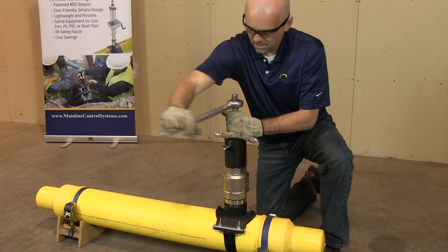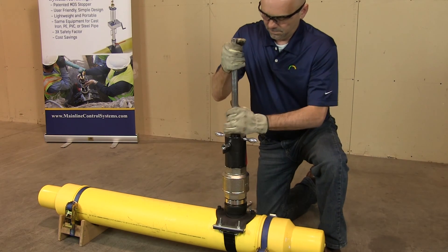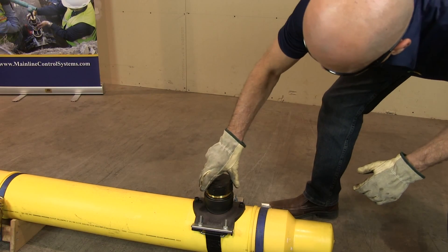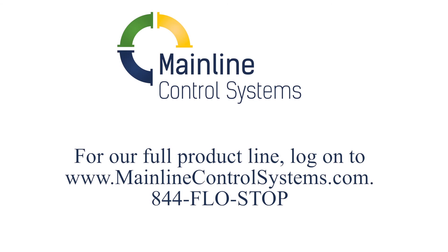Open the ball valve and lower the plug. With the hand ratchet, screw the plug into the fitting until bottomed out and tight. Test to make sure there is a seal. After the plug seal has been verified, remove the dome, valve, and valve adapter from the fitting. Inspect the completion plug for any leaks. If everything looks good, screw on the cap and your job is now complete. Be sure to consult the manual for full instructions. For additional information, contact Mainline Control Systems at 844-FLOWSTOP or visit MainlineControlSystems.com.